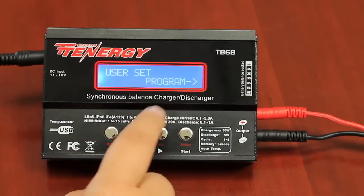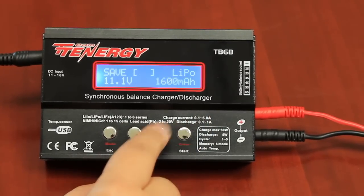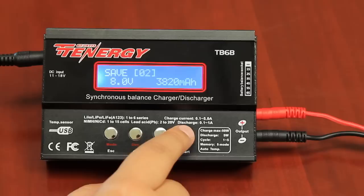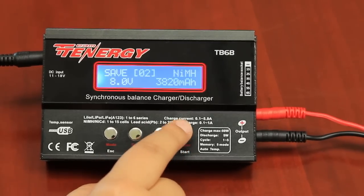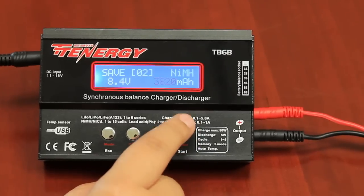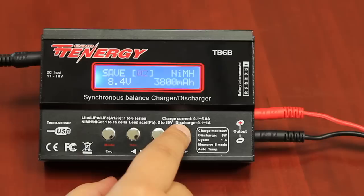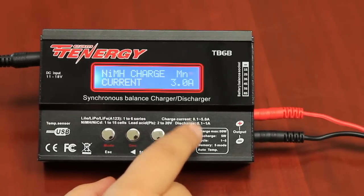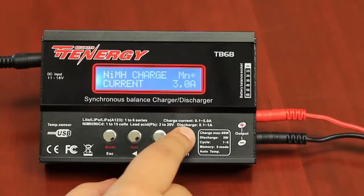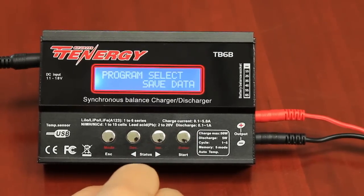For this nickel metal hydrite battery, it saves as follows. Go to save data and press enter. Save this as a number. Press enter. Change the chemistry. Press enter. Change the voltage to match the battery. Press enter. Change the milliamp to match the battery, but you then want to press and hold the enter key. You then want to change the current rate of charge to match your battery. Press and hold enter. Your settings are now saved.